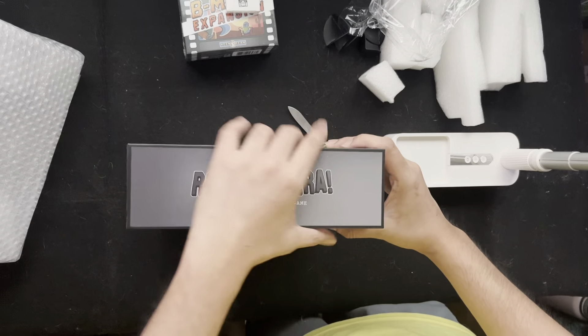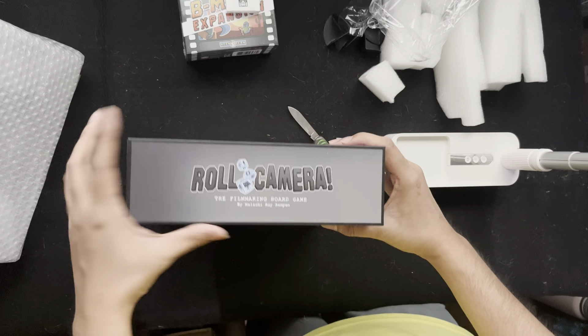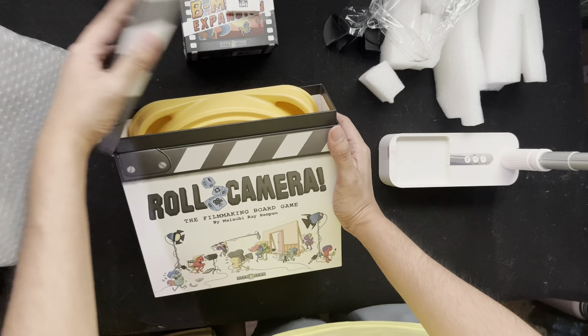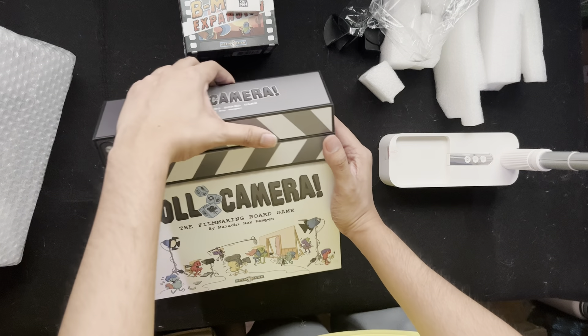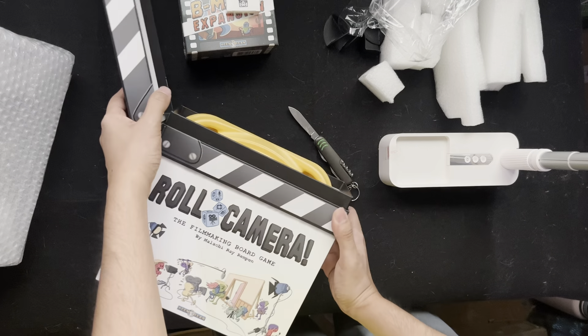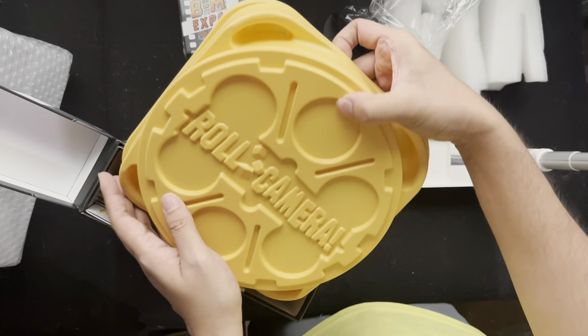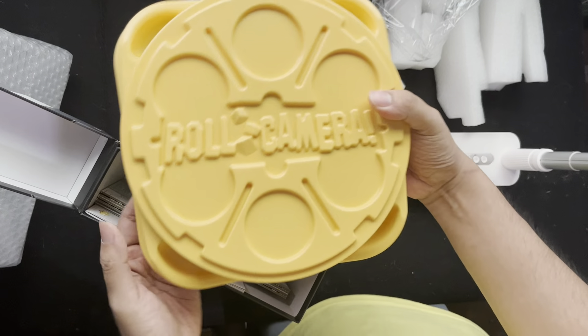Love it! As you can see, it's like a clapboard — the way you open the board game. You have a game tray inside, Roll Camera.